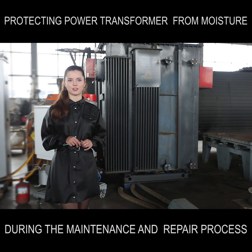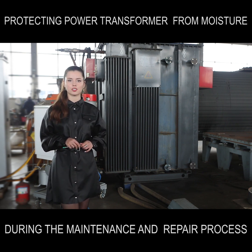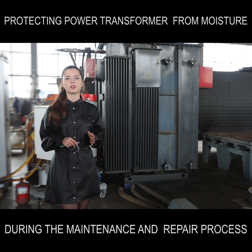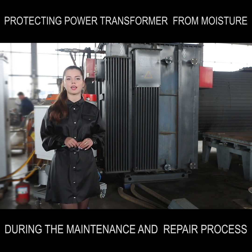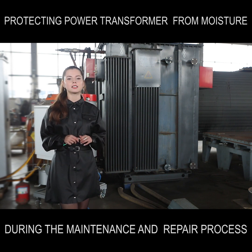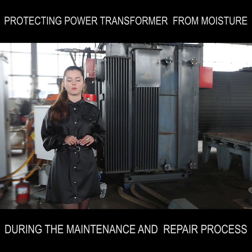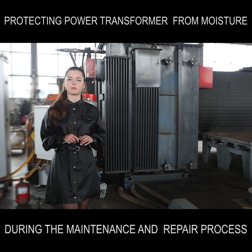Good day, dear network! Today we are going to talk with you about protecting power transformers against moisture during the repair process. The presence of moisture inside of a transformer is one of the main reasons of premature aging and consequently the loss of the machine's useful life. It is very important to protect and prevent moisture from entering inside the transformer while servicing it when it's opened for the repair process.